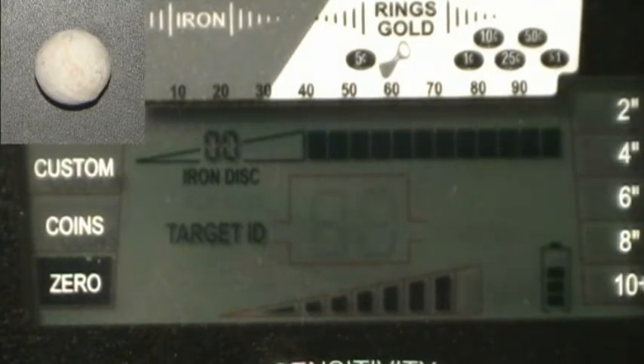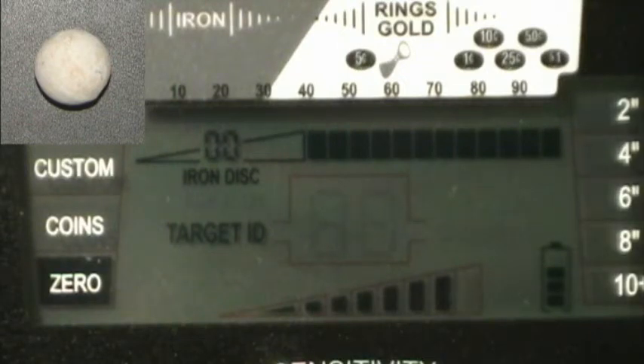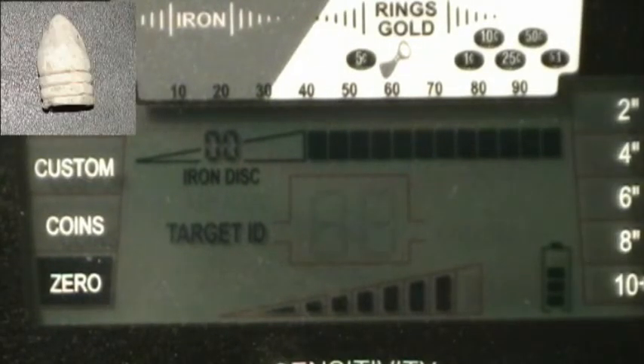Now the large round ball at six inches, eight inches, ten inches — nothing at ten, nine and a half — nothing at nine, eight and a half. Maybe eight inches on the large round ball — not very repeatable at that depth.